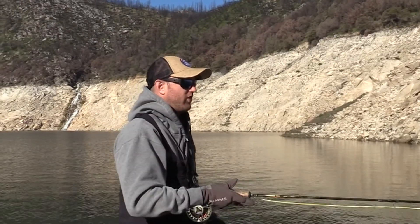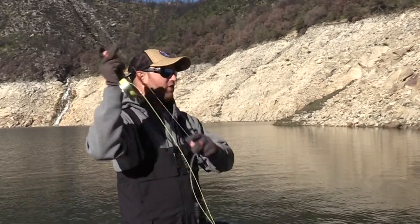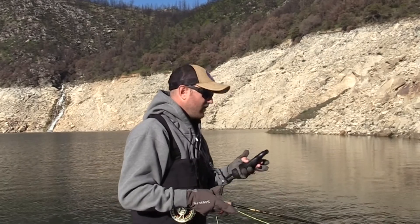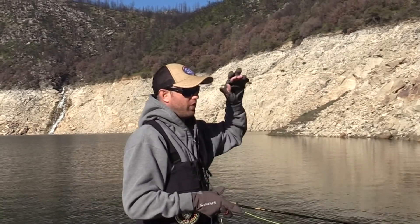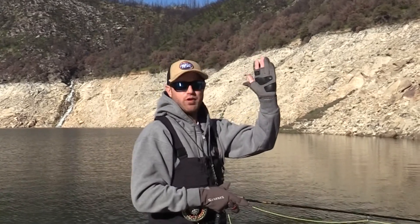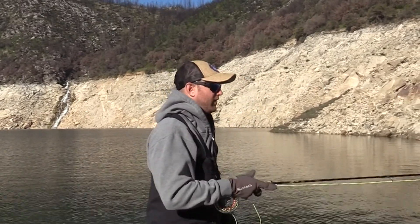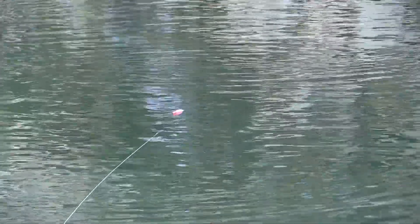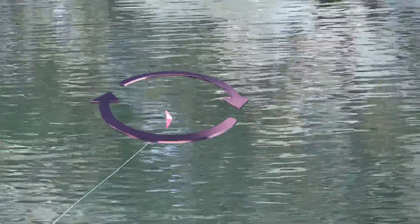So when you do the cast and get it out there where it needs to be, that bobber is going to be sitting on its side originally. Then as the fly sinks, the bobber is going to prop upwards. Once that bobber props upright, then you know you're sitting good — you know your fly isn't snagged on the bottom or anything. You're in the prime zone once it sticks upright.